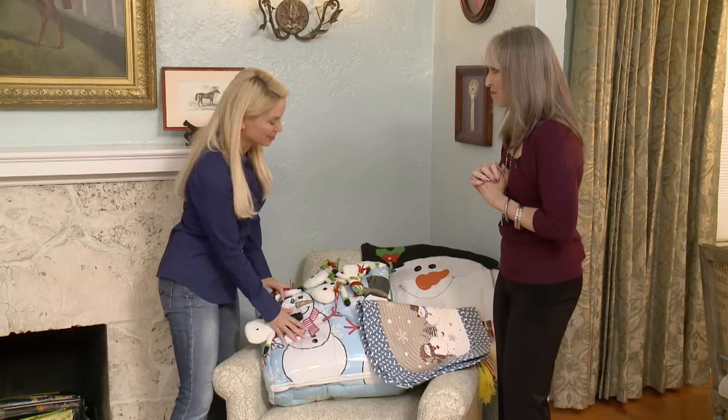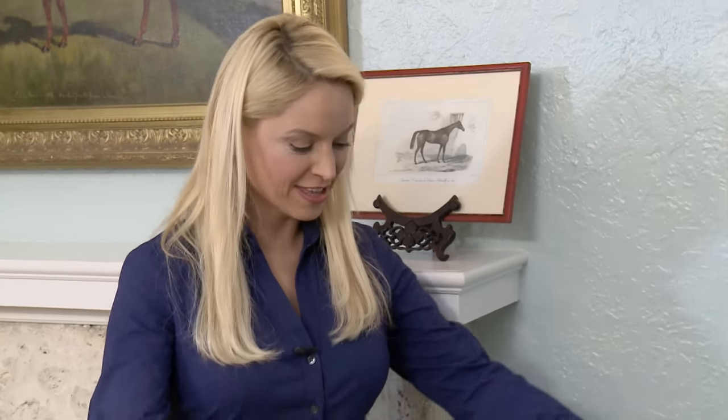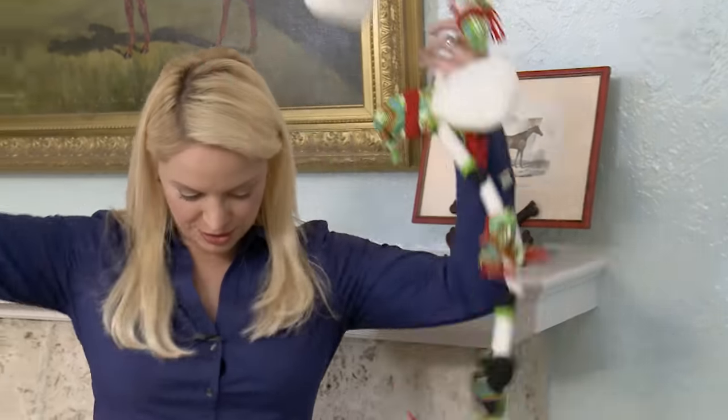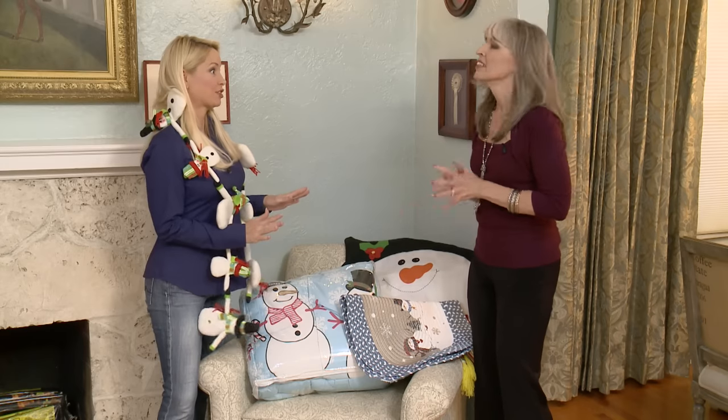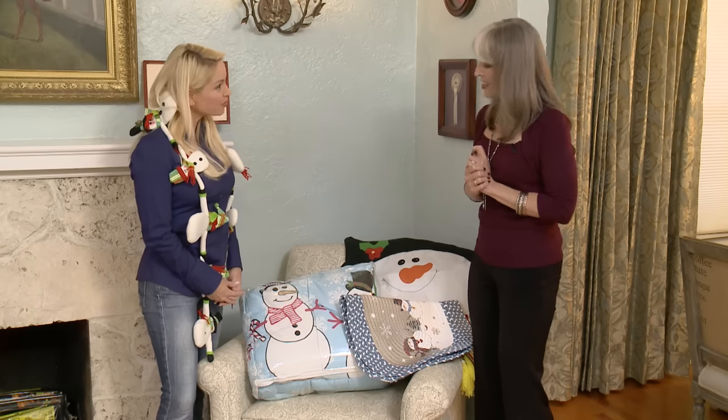Look at this great comforter I got for my guest bed — isn't it cute? I was excited when I saw you had selected that. It was a great price and these decorations are one of my favorite new finds. Well, they look lovely on you. I think we might use those in the decor elsewhere. That would be great — definitely be checking back every season for new stuff. Well, we can get started then.